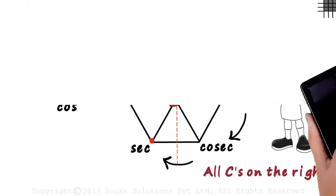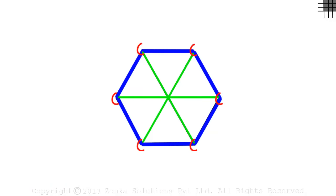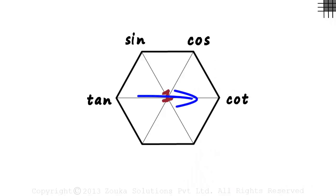Let's draw the super hex on a new page: a hexagon with three diagonals joining the opposite vertices, the number one at the center, tan equal to sine by cos, cot opposite to tan, cosec on the right since all c's are on the right, and what remains is sec. You're going to learn a whole set of trigonometric formulae. This video is fun but also very long, as we will be covering most of the trigonometric formulae we have studied before.